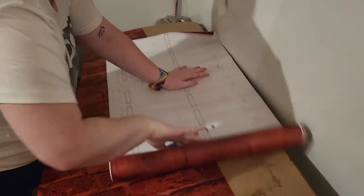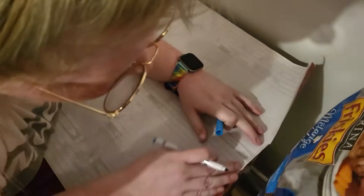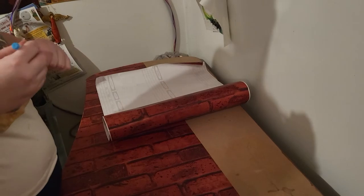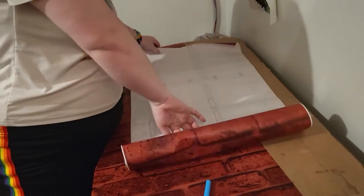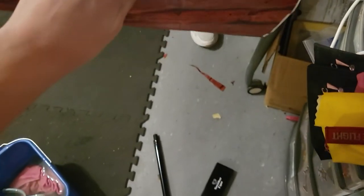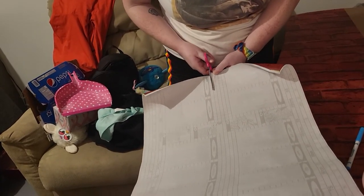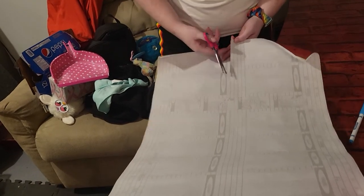Excuse you, you want me to hold it? God, for children's scissors these are fucking sharp. Yeah, they're Monster High children's scissors — you'd think they'd be safe. God. There we go. Slice and dice.